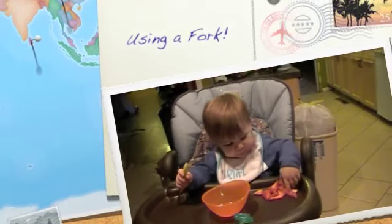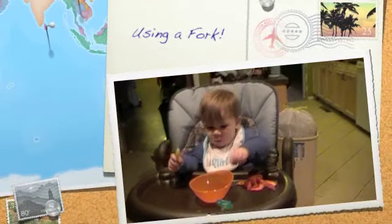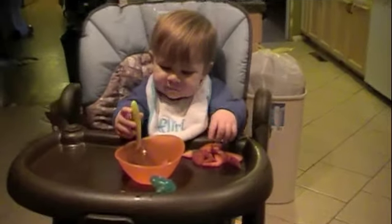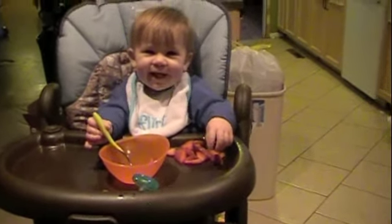You're just with the fingers, huh? Okay, put it in the bowl now. Get with the fork. Get it! Say yah! Yah!